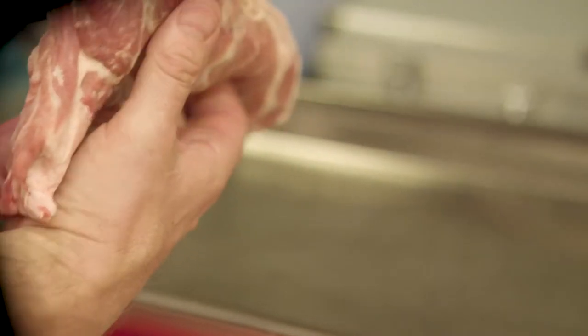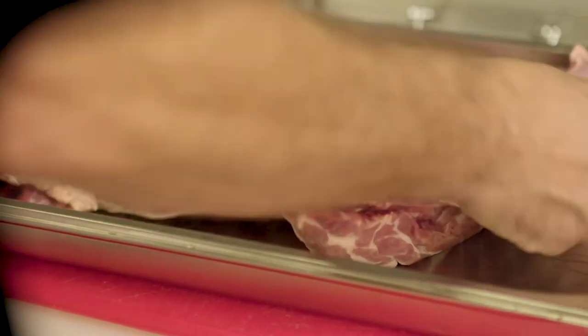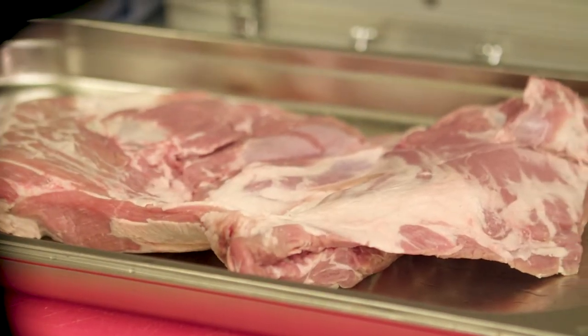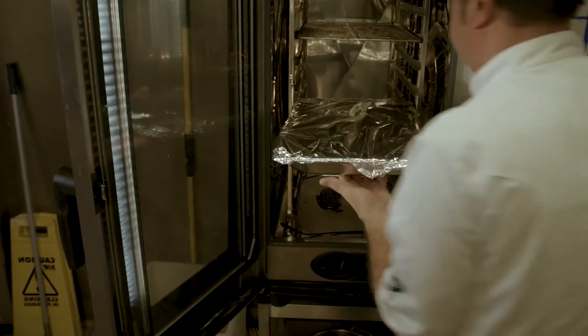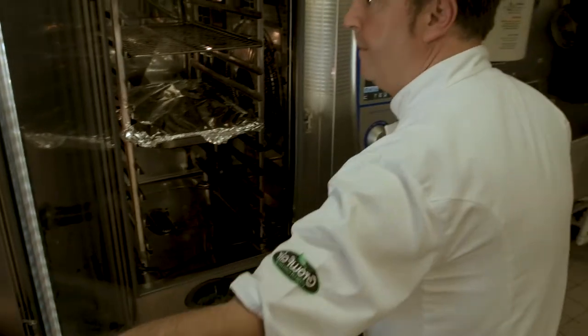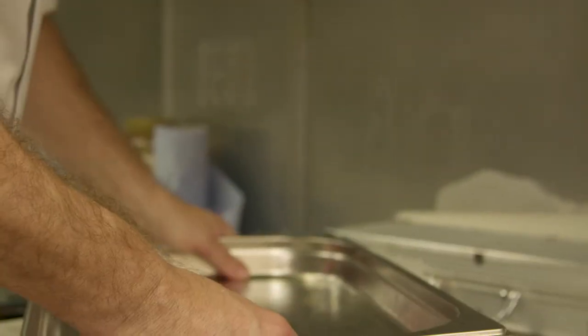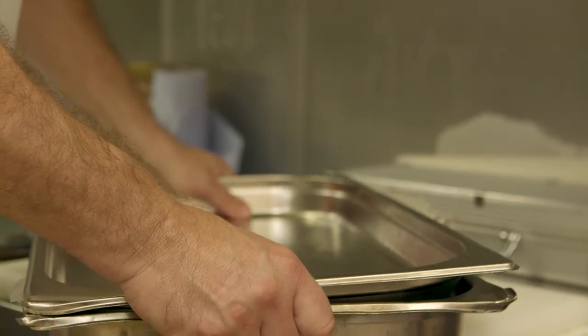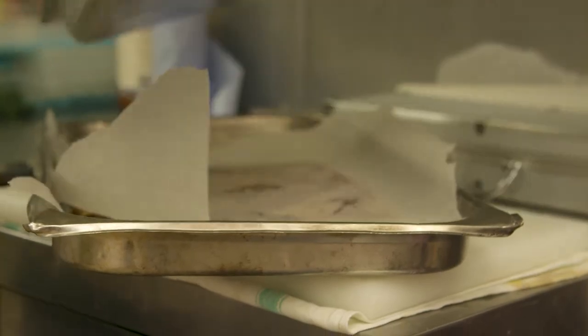We're going to take each component and treat them a little bit differently so they all give a different texture to the dish. So the lamb shoulder — we've rubbed that, we're going to put that through the oven and cook it really slowly, 150 degrees for about four to five hours. Once that's cooked and it's tender, just falling to pieces but not collapsing, you want to take that out, let it cool slightly, and press it overnight between two metal trays in the fridge.